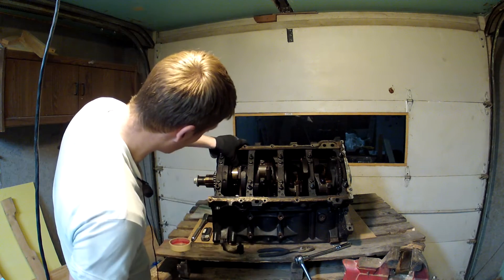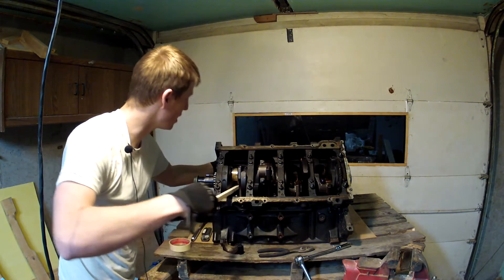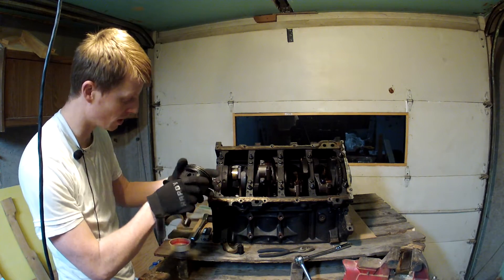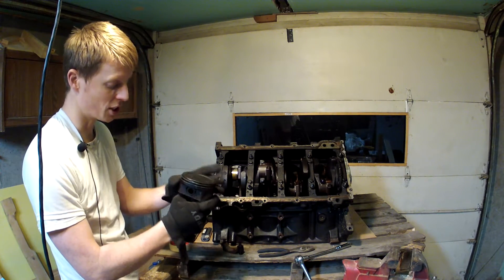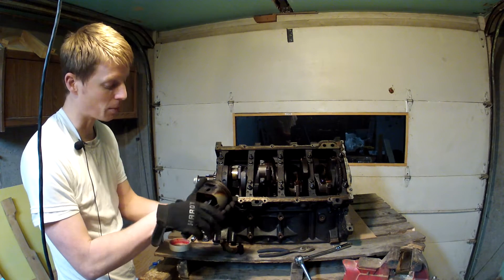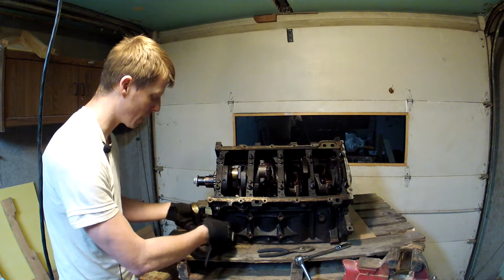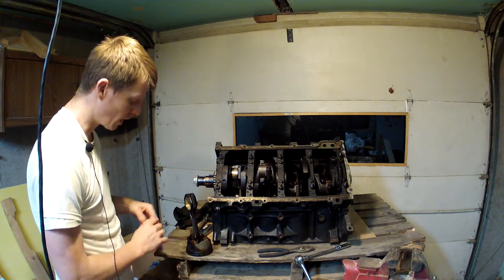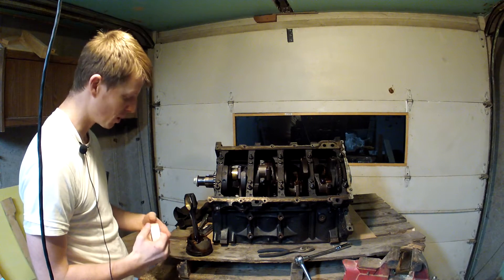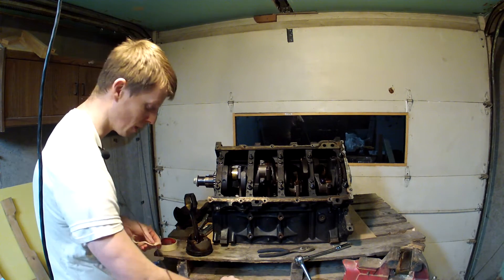Once we get that off, now we just need to work on getting the piston out. It looks like these are coming out really easy — I didn't put hardly any pressure on that at all and it came right out. If you want to check that all the clearances are within proper specs — I'm not too worried about it because I'm going to be putting new pistons in. I'll put the cap back on and to keep track of which rod goes in which cylinder, I'm just going to put a little piece of tape on it with the number on it.